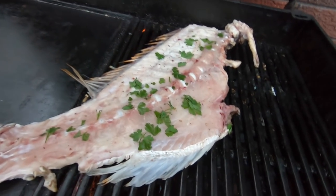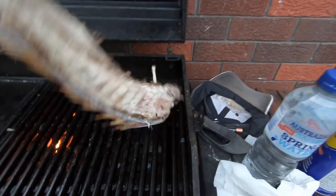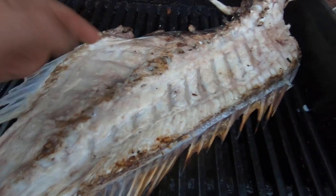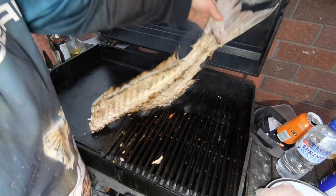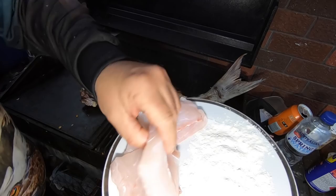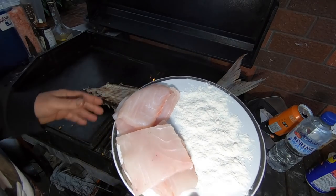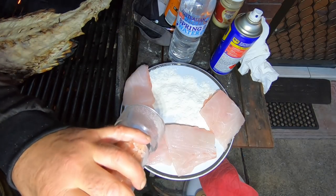Oh yeah baby! Just turn this upside down. Yeah, that's coming out pretty good - nice and juicy, not too overcooked. That's coming out pretty good. In the meantime I've got these beautiful snapper fillets - I'm going to just grill them on the barbecue as well, put them on the hot plate.